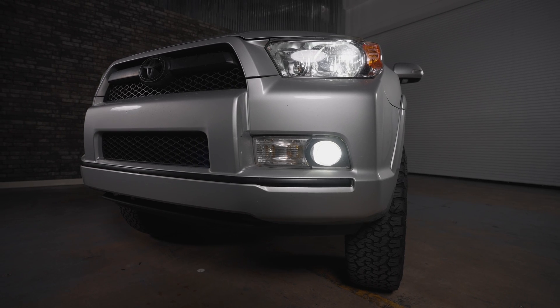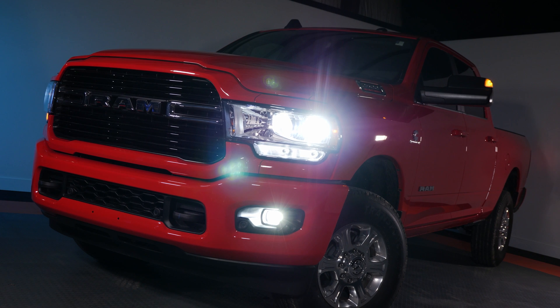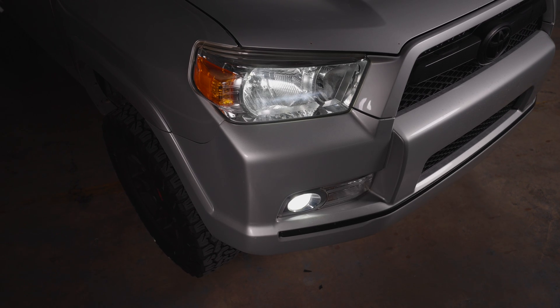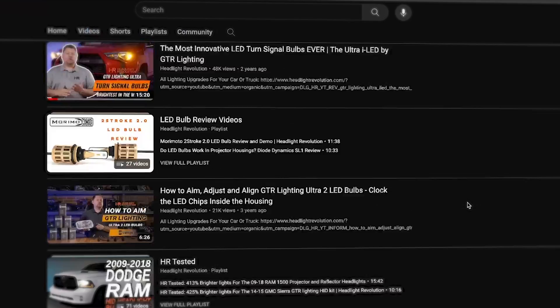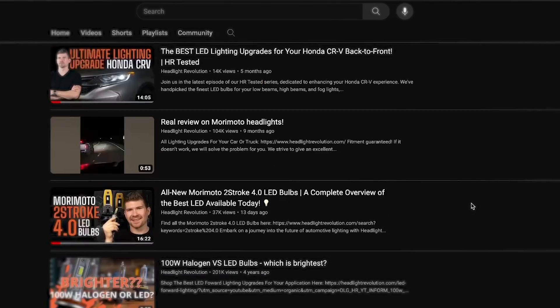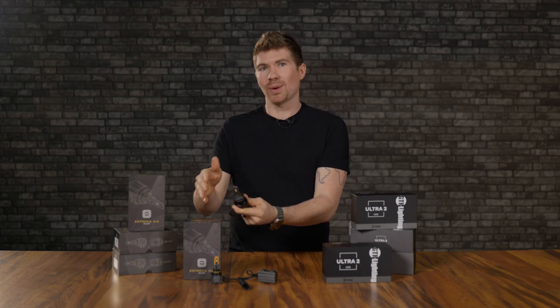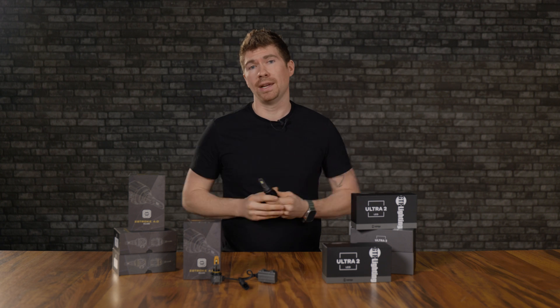A lot of people say if you're going to put these in your fog lights, Morimoto especially says you don't want the brightest thing out there. You're not going to see way down the road — you're going to see right in front of you, and it's going to glare on the road and blind you. They had compliance in mind when they made this. These will work in an off-road fog light, or if you're driving off-road. We go in-depth on every vehicle we can get our hands on, so check out our YouTube channel — I've made probably 20 or 30 videos reviewing the Ultra 2.